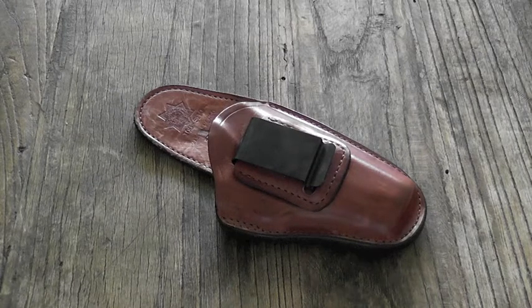The Bianchi 100 comes in tons of different sizes — it just depends on the type of firearm that you carry. This one I ordered specifically for my Rogue, which is a 3-inch 1911, to make it easier to carry.